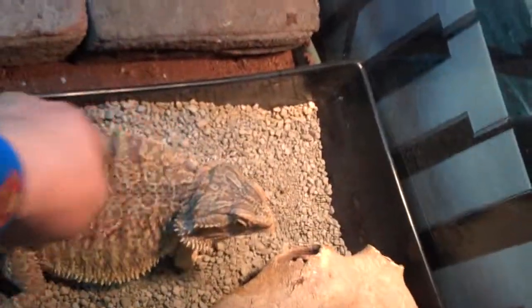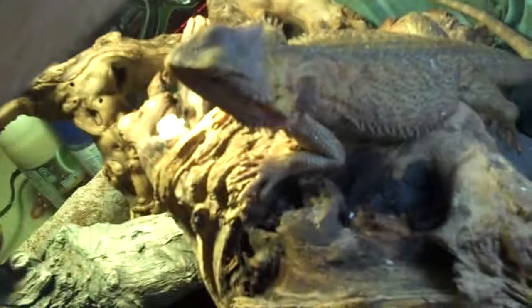Besides crickets and baby food, I do dubia roaches — I have two cultures thriving right now. I also do superworms on occasion. People worry about their hard shells, but as long as they're well-fed, the superworms actually aren't as crunchy as most people think. I also like to go outside and grab dandelions — since I live in the middle of nowhere they don't really have pesticides, and if they do I clean them off anyway. They love to eat those, especially him.